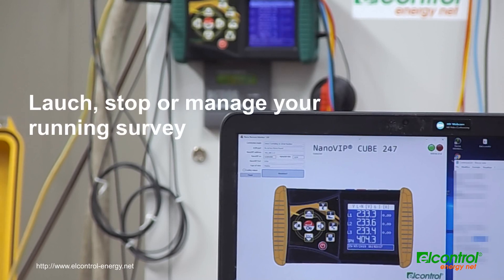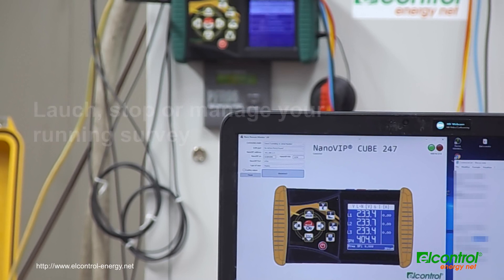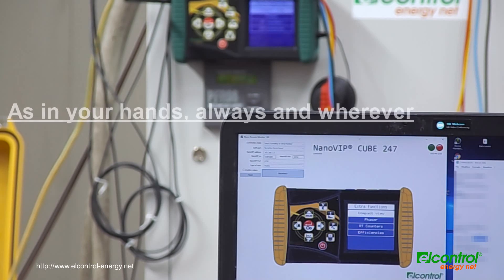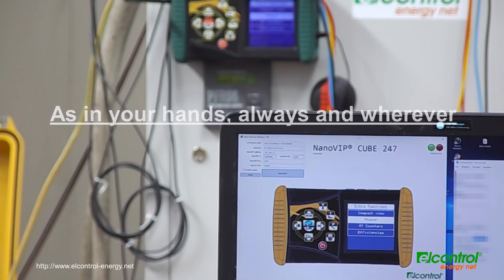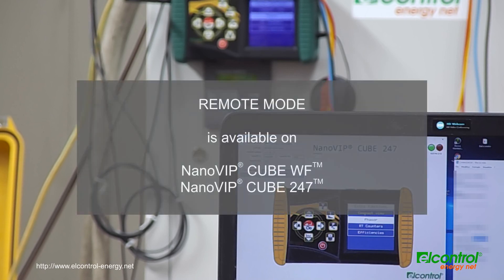Launch, stop, or manage your running survey — as in your hands, always and wherever. Remote mode is available on NanoVipCube WF and NanoVipCube 247.